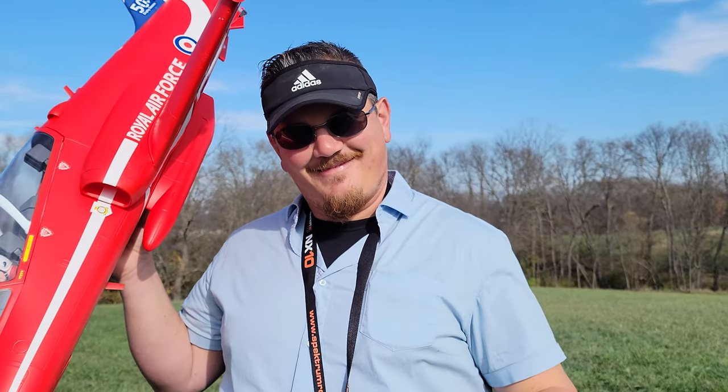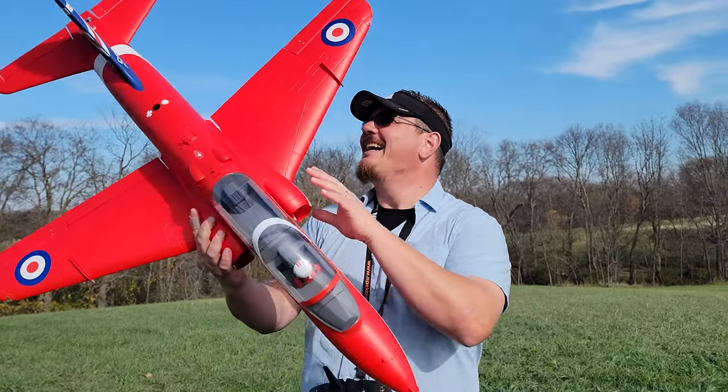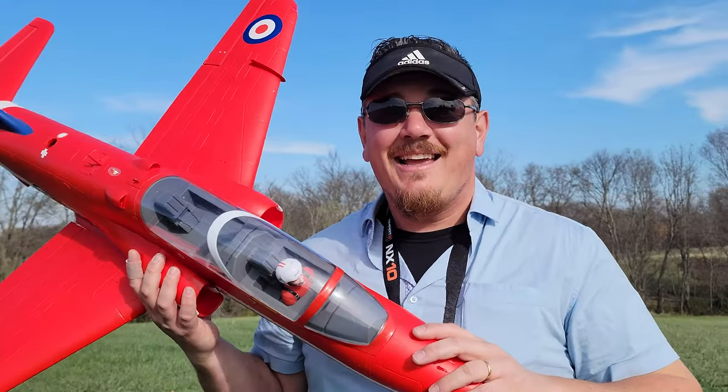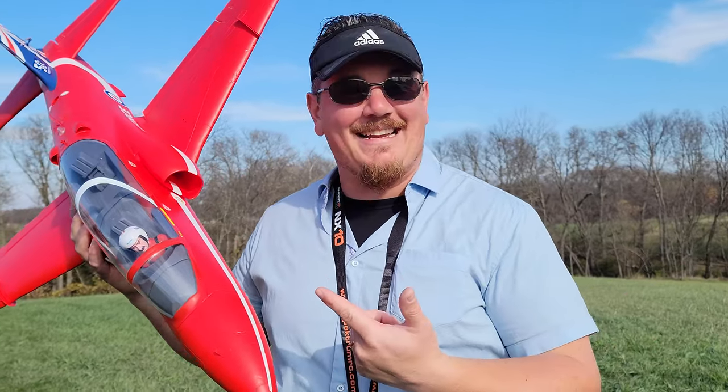Because technically this is the Hawk and it's made by BAE — it's the British Air Force. What's the E? British. I know the name of the plane isn't the Bayhawk. Don't ask me what BAE stands for — I don't know the British Air Empire or whatever. All I know is the plane is awesome.